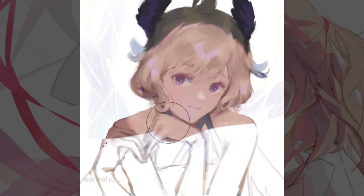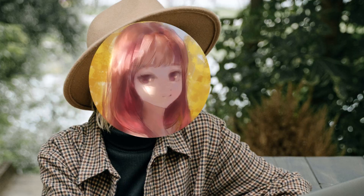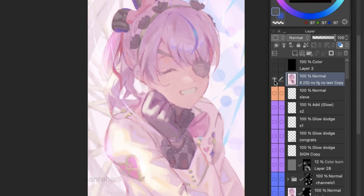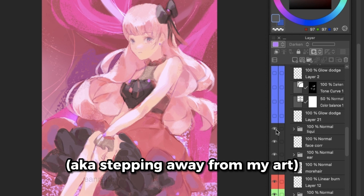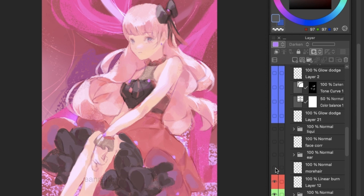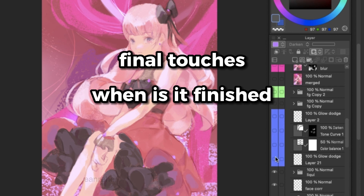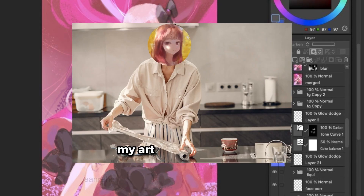Have you ever painted something that you thought looked decent, posted it immediately, until you looked at it the next day and realized it could still look better? I've experienced this way too many times and found that letting my drawing rest overnight is the best way for me to find out if I really like what I made. In this video, I'm gonna talk about how I give the final touches to my art, including how I decide if it's already finished and how the process usually includes leaving it overnight. Yes, I marinate my drawings.